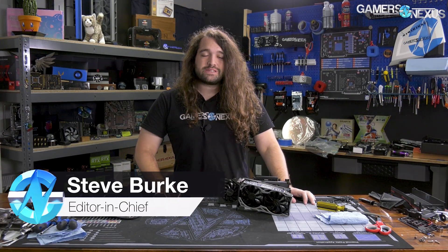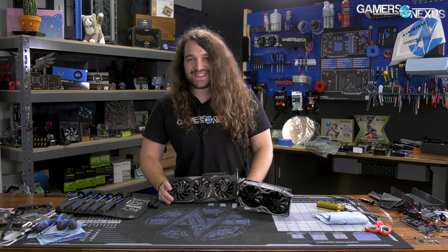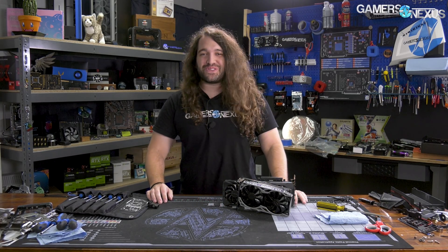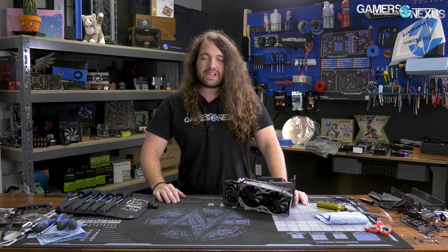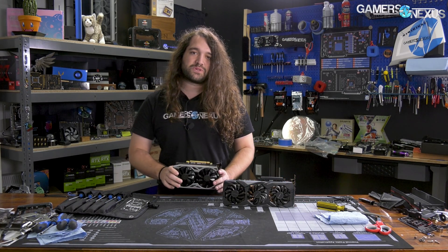Hey everyone, today we're taking apart the 1660 Super. We've already reviewed it and it's a bit of a cluster — a confusing stack that NVIDIA has created. It's got quite a few cards now. I was actually wrong: I said there were 12 NVIDIA GPUs released in the last 12 or so months. It's actually 13 — I missed one, the Titan RTX. But today we're taking apart the 1660 Supers.